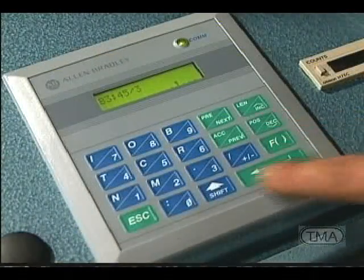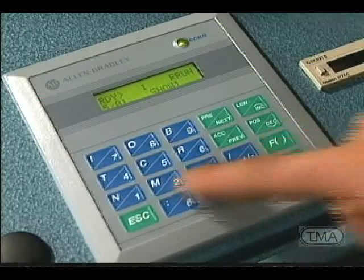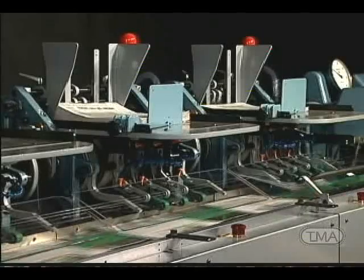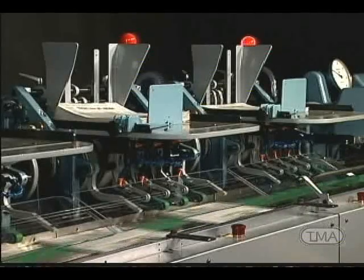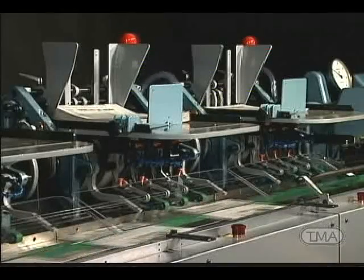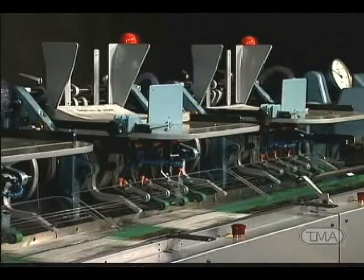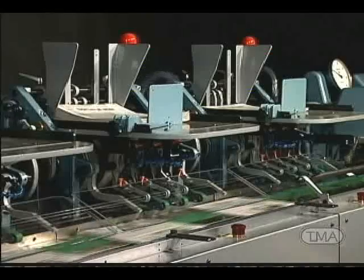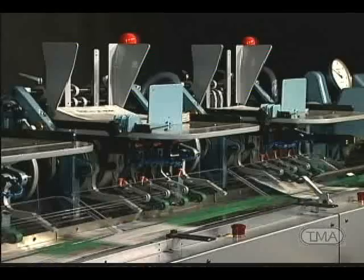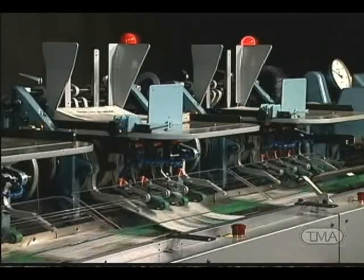With a simple entry into the keypad, the repair feature is ready to operate. This feature allows an operator, when possible, to run the same insert in two feeders, so when the first feeder misses, the second feeder will make the piece good. This feature is very useful for thick or pre-packed inserts and also for those inserts that always give problems, thus allowing you to keep the finished product going out the door.